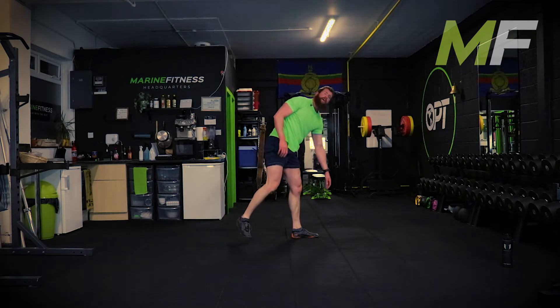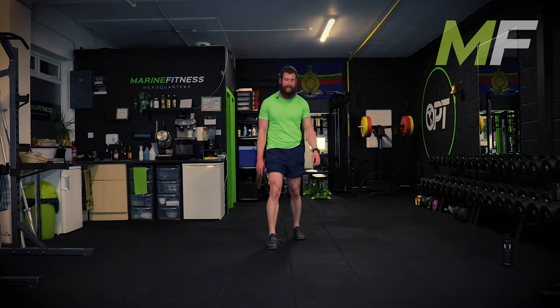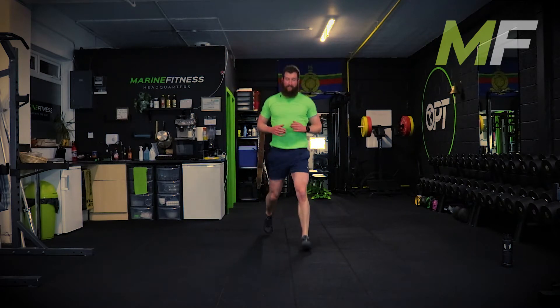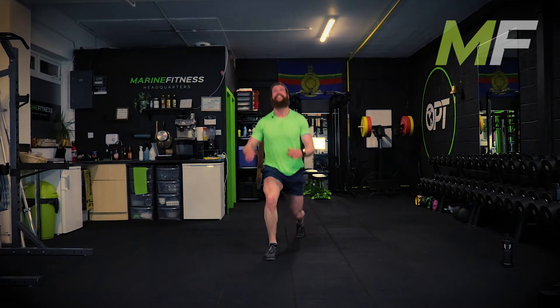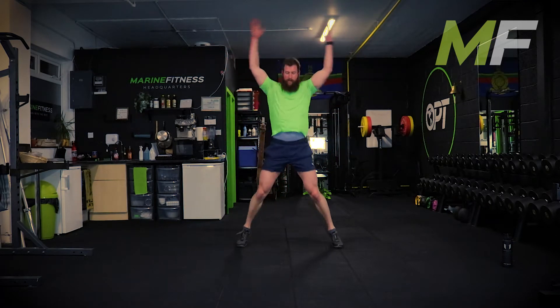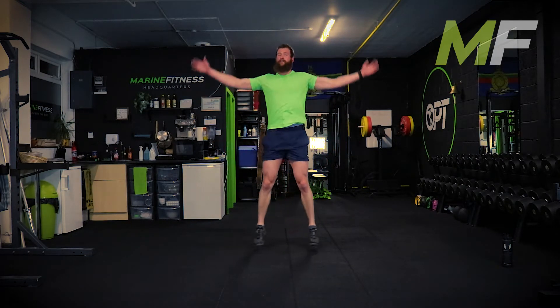It's a tough one - please do it properly. I would rather you feel it correctly than give in to poor form and posture, because you're just going to keep doing that forever.